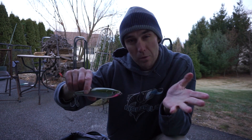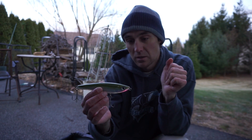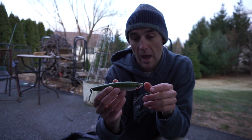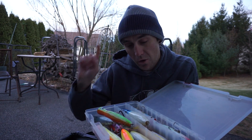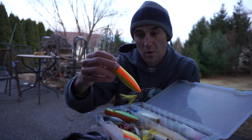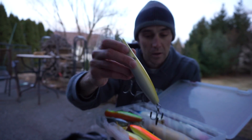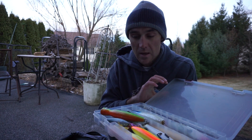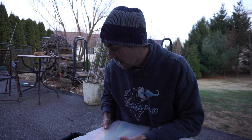We've also got the Rapala X-Rap Subwalker — one of my favorite plugs to carry now. I probably always have two or three in the truck; they come in three or four different sizes, and this is the biggest. It's great for imitating large adult menhaden or bunker, and I've caught big fish on it early, mid, and late season. It has a really awesome tantalizing subsurface walk-the-dog action that drives fish crazy. Finally, the last bin is loaded with pencil poppers — tsunami talking poppers and a gorgeous JBR pencil. These are great for imitating large adult menhaden, bunker, or herring injured on the surface, and giant fish just love eating big pencils.